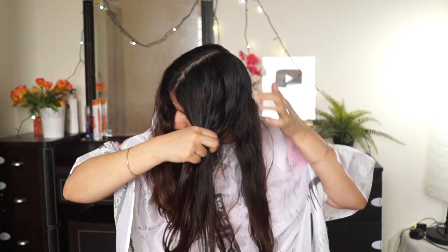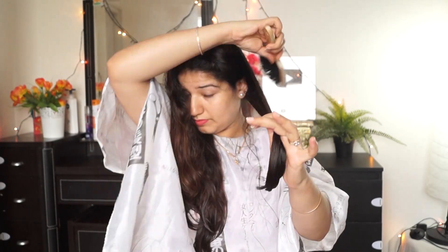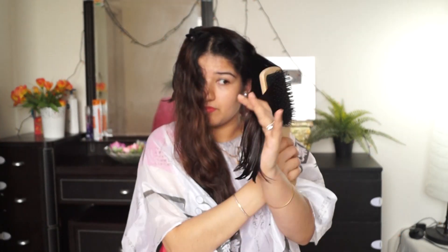Hello guys! Welcome to my channel! It's been a long time since I haven't done my haircut. Today I am sharing my haircut video.